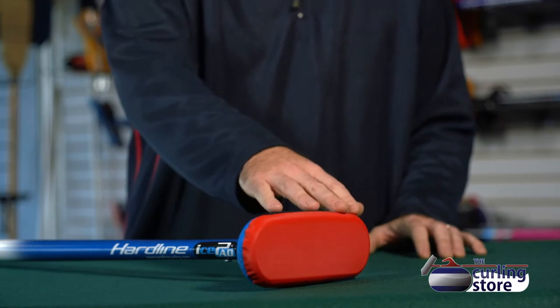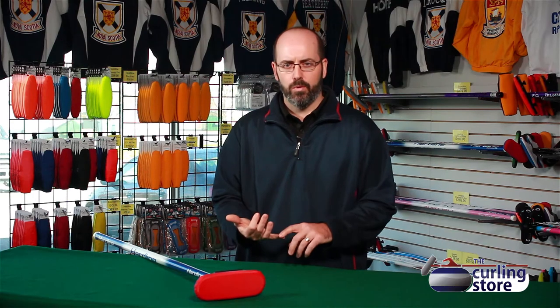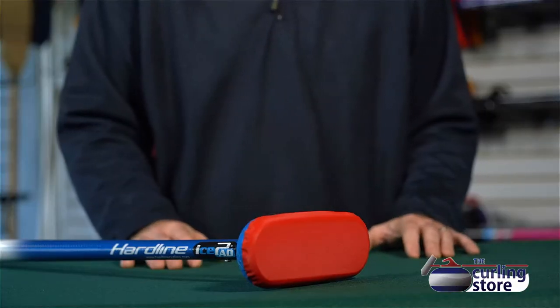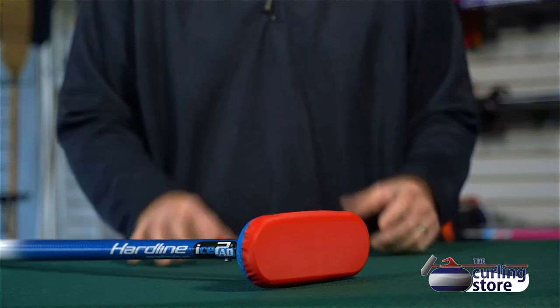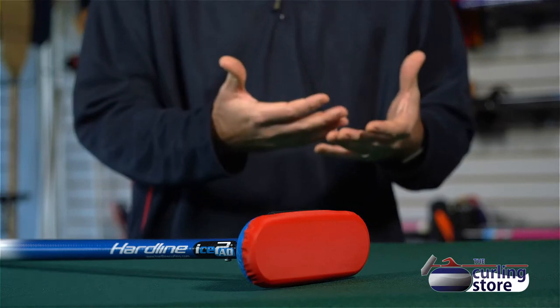On this broom right now, we have the Hardline Pro Cover, which is considered to be the most durable, economical, and most effective brush head on the market right now. But if you are playing in a WCF-sanctioned event and you require the WCF material, it's a quick, easy change to change out the material. One of the things that's unique about the Hardline pad is that you reuse many of the internal components and just change the cover of the broom head.